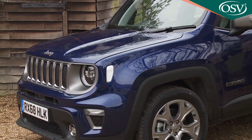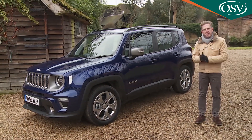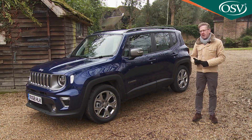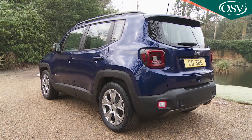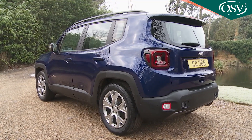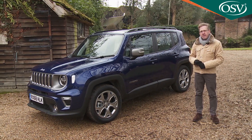Ultimately what's important here is that Jeep has a fresh direction and a relevant product to offer buyers who never previously would have considered one of its cars. These people will like the fact that in a sea of compact crossovers, this one's very different from the norm — a renegade, if you like, just as every Jeep should be.